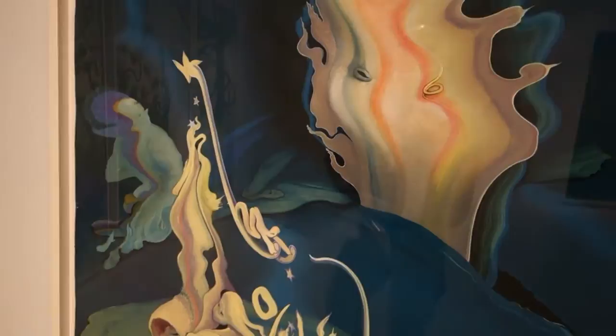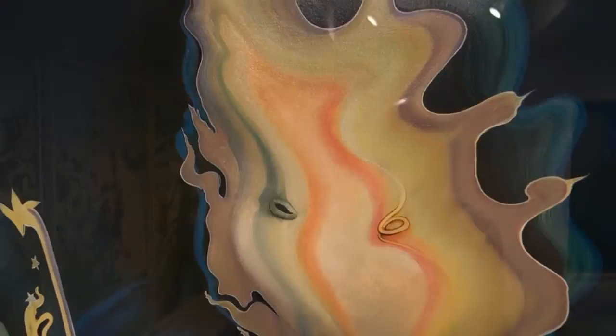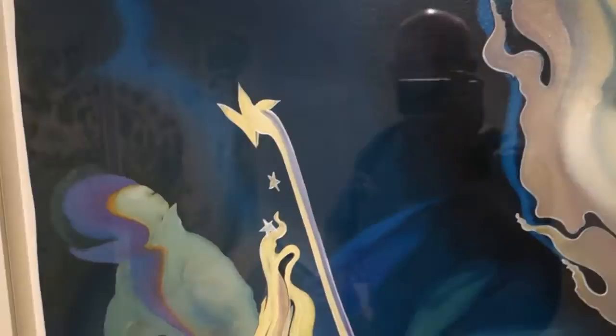This is a smaller piece — Star Maker. I want to take a little closer look at some of the rendering. I kind of like the surrealistic face-like forms coming out of this flame.